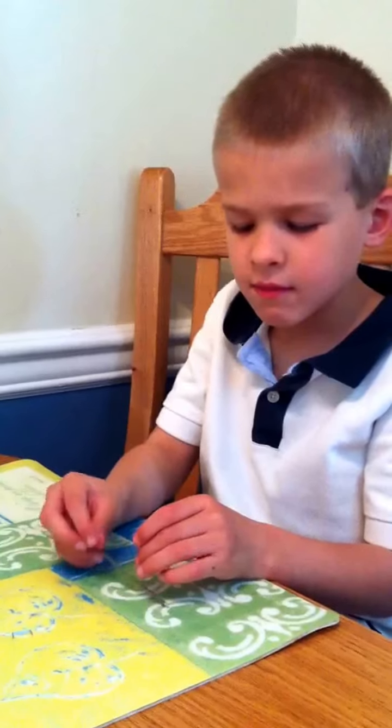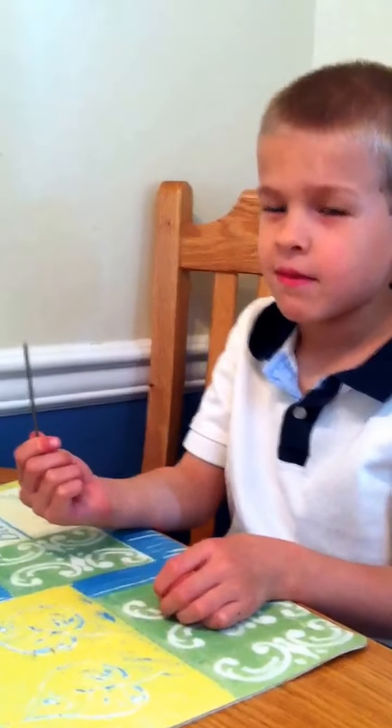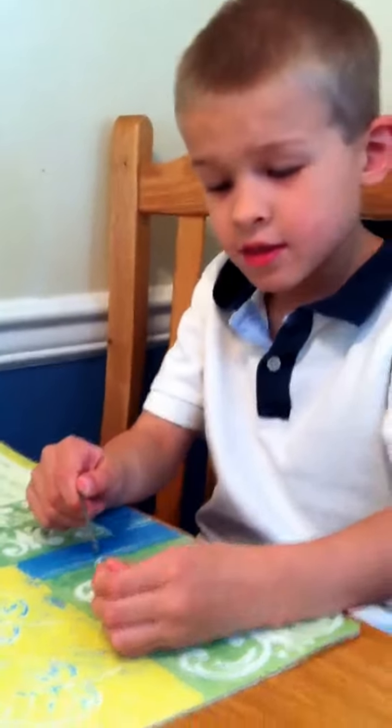Aaron has a nail. Show us the nail. Show us whether or not the nail is magnetic — can it pick up the staples in front of you? No, it cannot.